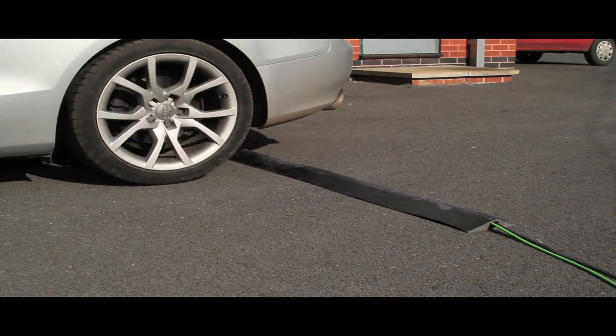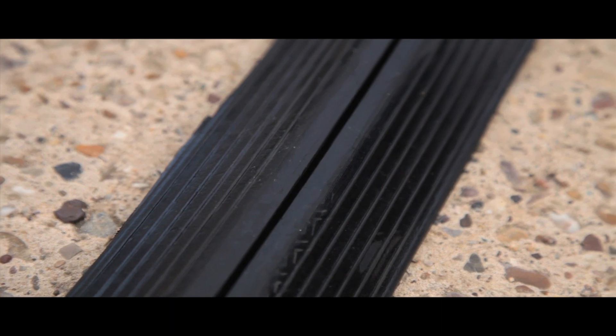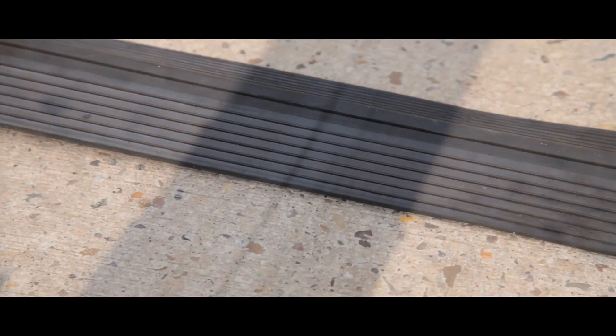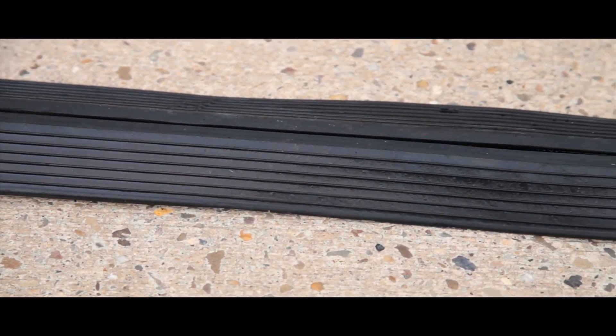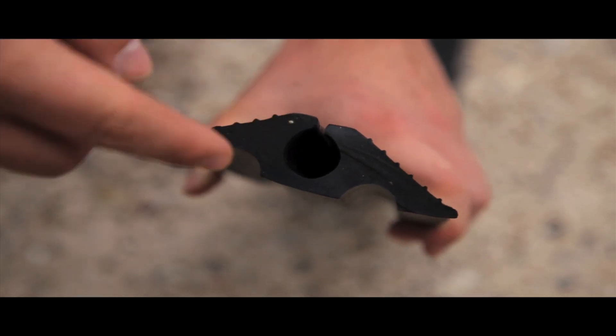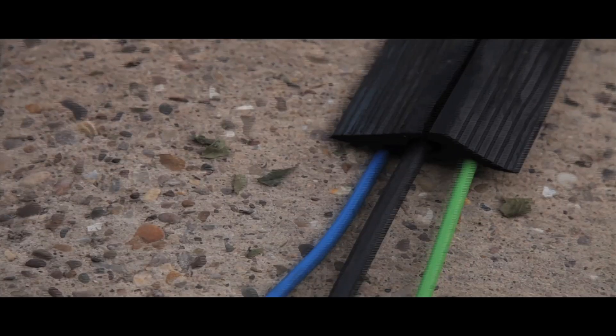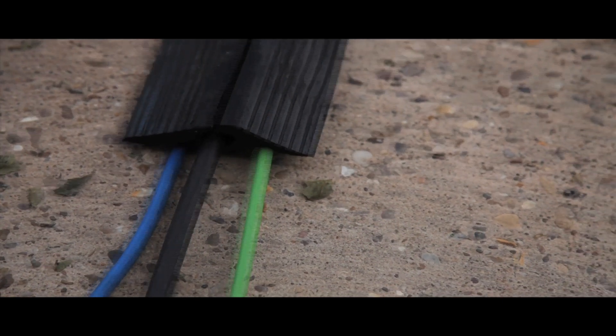Supplied in 10m rolls, this budget range is an excellent heavy-duty solution for 15-20mm cables. The 100% recycled cable protector has a 20mm diameter top channel and two 15mm lower channels. Overall dimensions are 105mm wide and 30mm high.